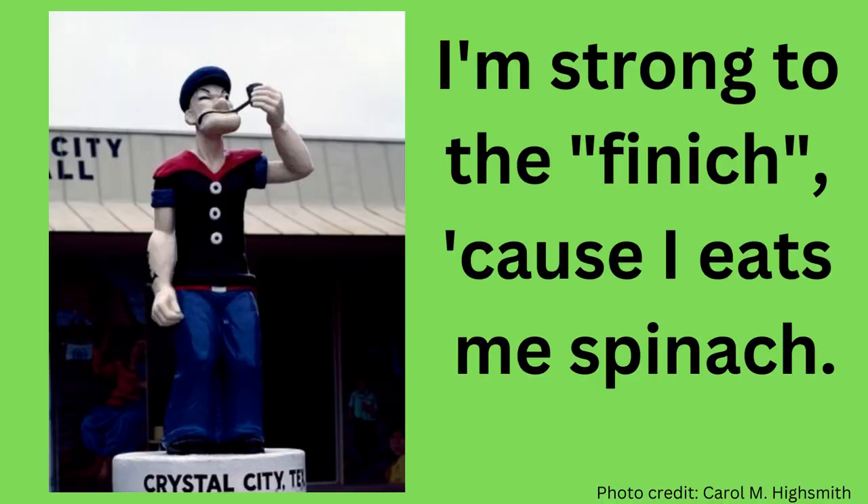This statue of Popeye the Sailor Man is located in the south Texas town of Crystal City, where huge spinach farms thrive. Popeye actually first originated during the Great Depression, when it was felt that American children were not getting enough vegetables in their diets. Because spinach is high in iron, the creators had Popeye gain strength when he ate spinach. He was famous for saying, 'I'm strong to the finish, because I eats me spinach.'